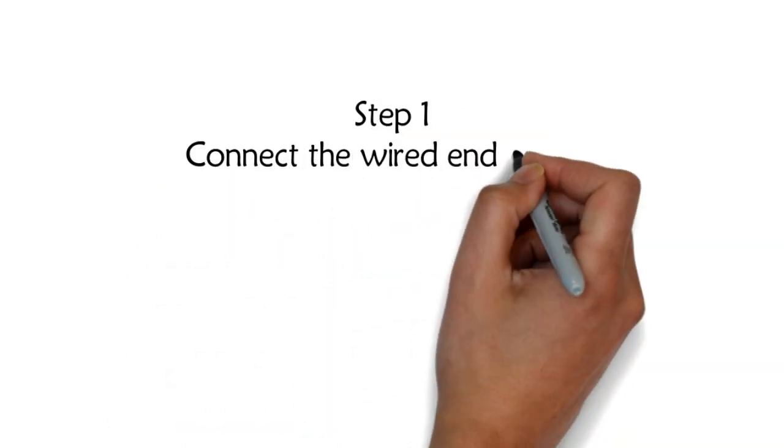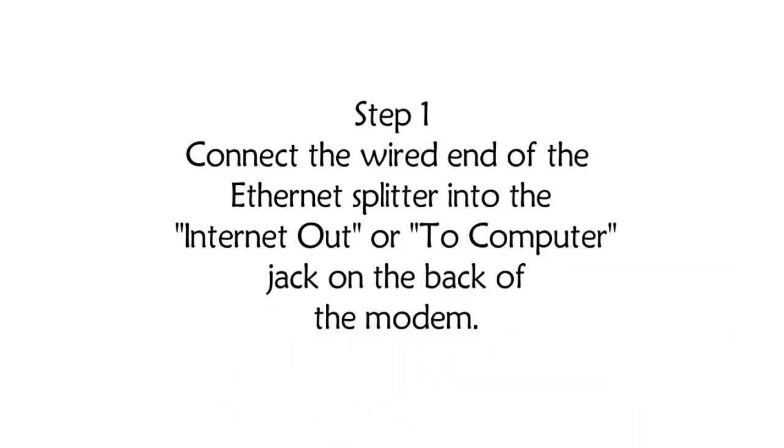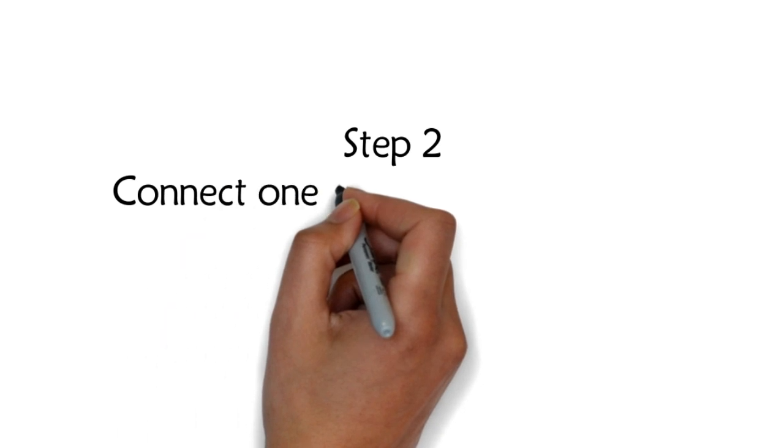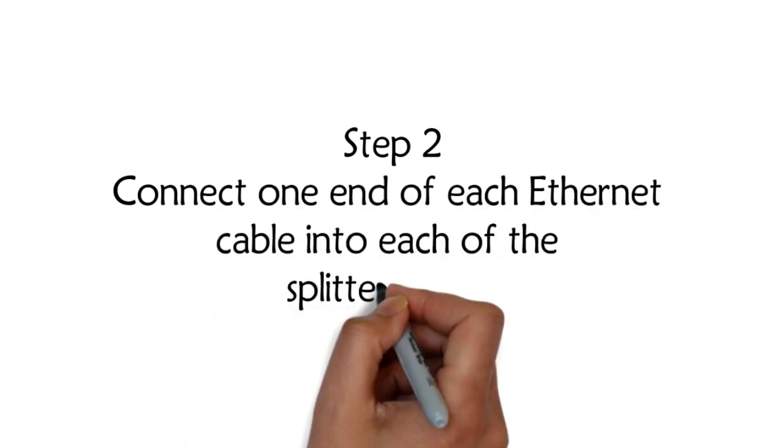Step 1. Connect the wired end of the Ethernet splitter into the internet out or computer jack on the back of the modem. Step 2. Connect one end of each Ethernet cable into each of the splitter's jacks.